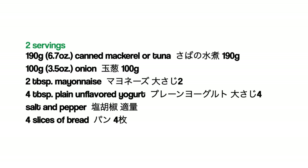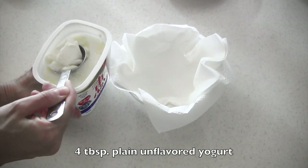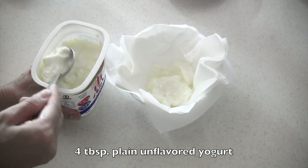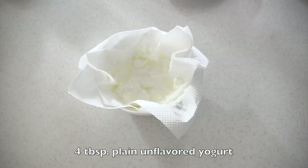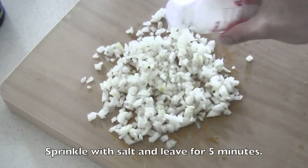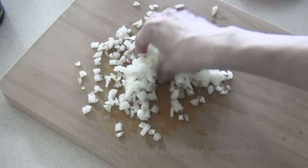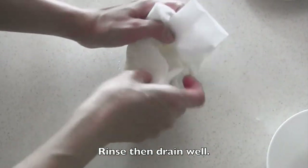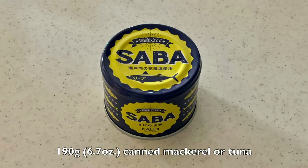Here are the ingredients. Put your yogurt in a bowl lined with paper towel and leave for 10 minutes to drain well. Finely chop the onion. Sprinkle with salt and leave for 5 minutes. Drain canned mackerel — tuna is okay too.